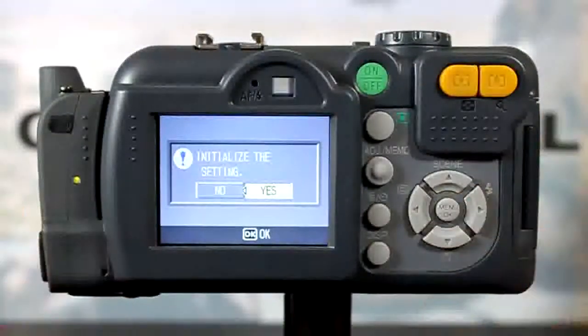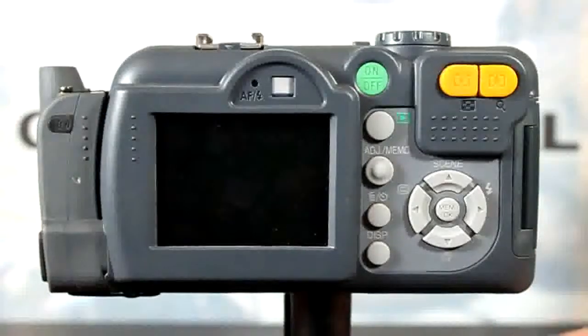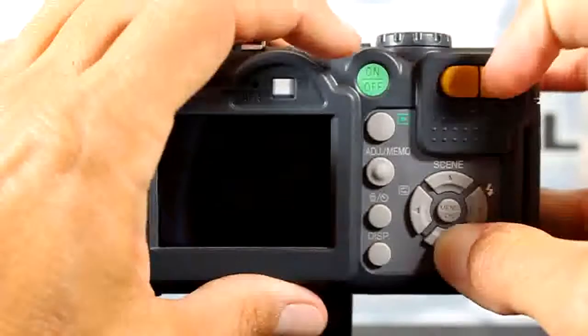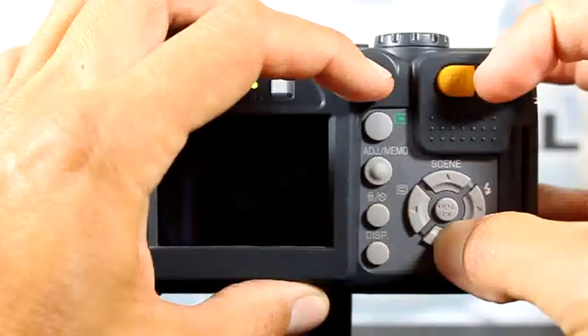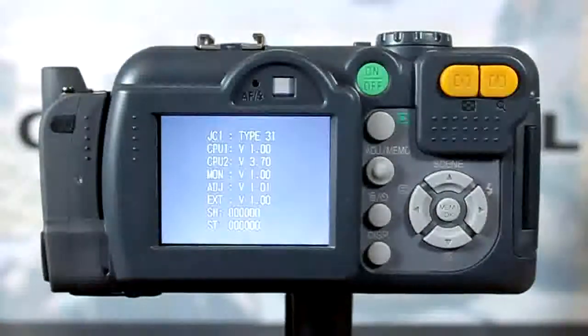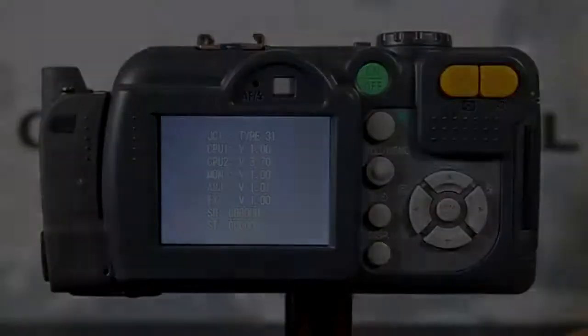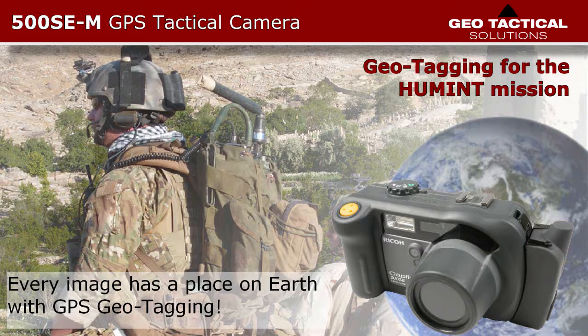To check which version of firmware you have installed on the camera, go ahead and press down and zoom in while turning on the power. Under the CPU2 heading, version 3.70, as seen here, is the version of our firmware.